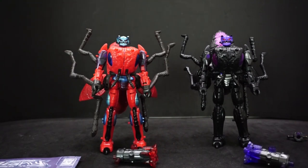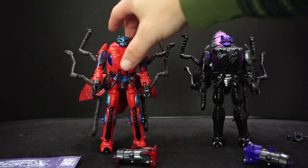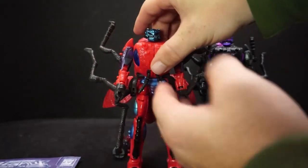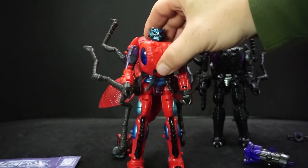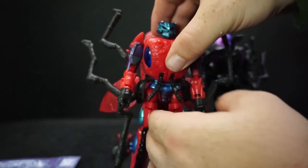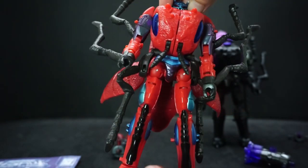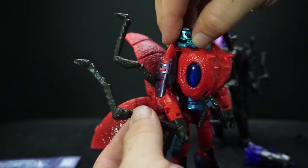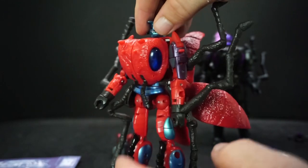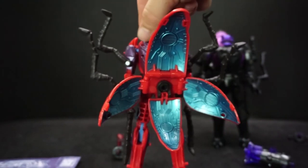So, Inferno — obviously it's a red fire ant. He has a little bit of purple on the arms, a nice metallic blue for his head, silvers, black, and a grayish-brown for the legs. He's got clear blue eye plastic for the giant ant head. Turn him around and you get more of that metallic blue — it's a really good color scheme.